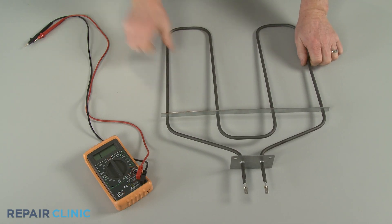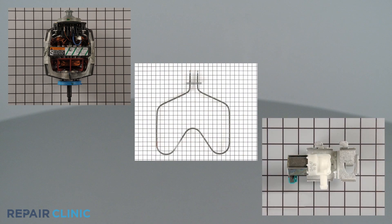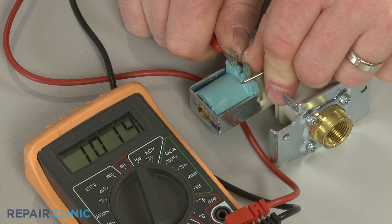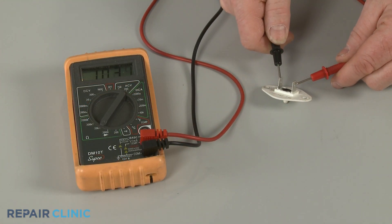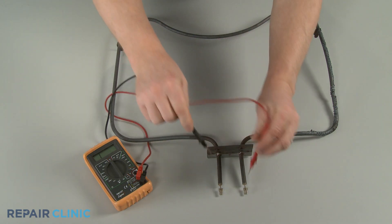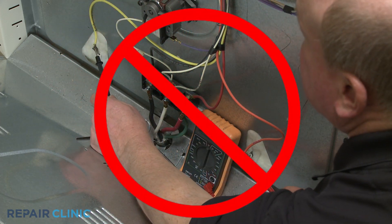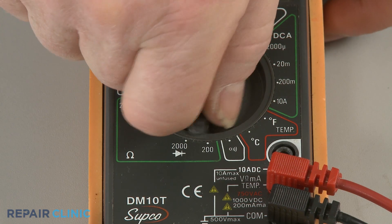Using the multimeter to test the resistance of a component can tell you if the part is within factory specifications and functioning normally. Every component that draws current has some level of resistance, including motors, heating elements, and water inlet valves. Typically, a part that is designed to create heat, like an element, will have less resistance than motor windings or valve coils. Control boards will often use a thermistor or sensor which have a resistance value that changes with temperature. When testing for resistance, the component will need to be isolated from the circuit — otherwise, other components in the circuit can affect the reading. Do not try to measure resistance on a live circuit. If you are unsure where to set the meter range dial, start at the lowest setting and move up to a higher setting as needed.